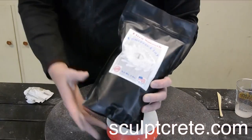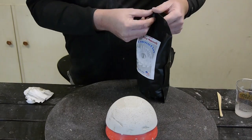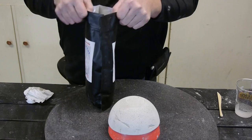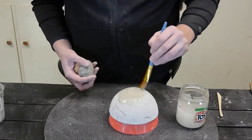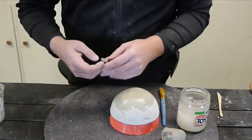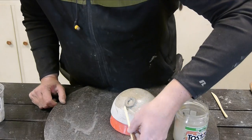Now onto the second bowl. I'm going to use Sculpecrete Ultra Smooth. I'm doing this because it's easier to do fine details, and it comes out a bit smoother. After wetting the bowl again, I make a small batch of Ultra Smooth. I tried making coils and then into a circle and blending these into the bowl, and this worked great.